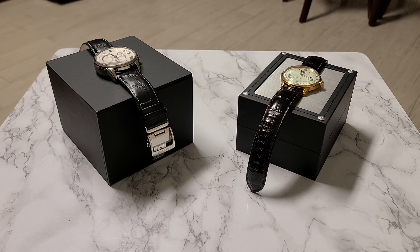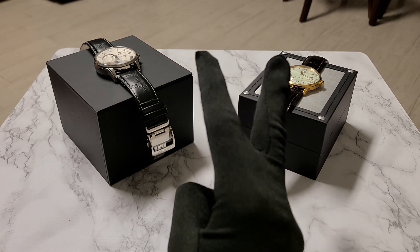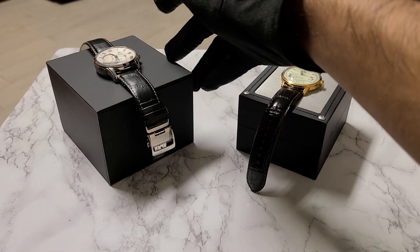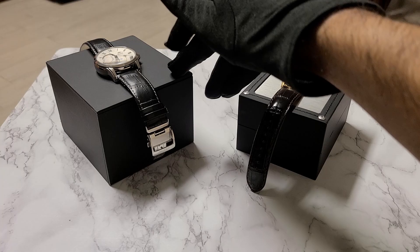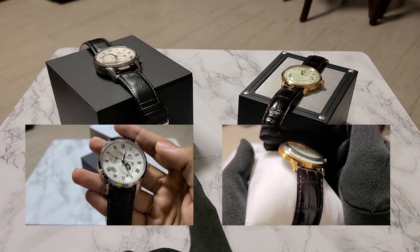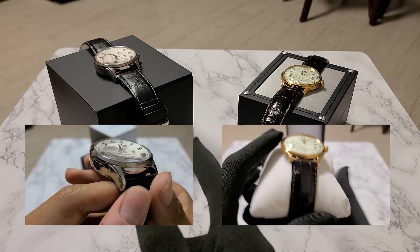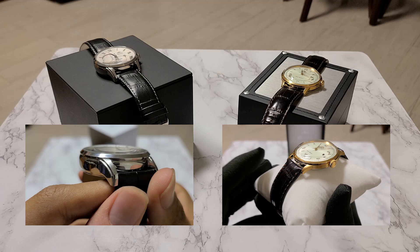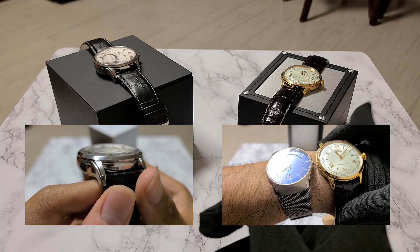Today I'm comparing two of Orient's watches: the Bambino Gen 2 Version 2 and the Sun and Moon Version 3. I do have individual reviews of each of these two on the channel, and the links to each of those videos will be posted in the description of this video, as well as on the top right corner of this screen.